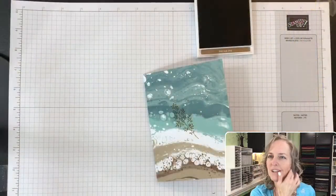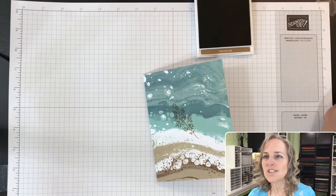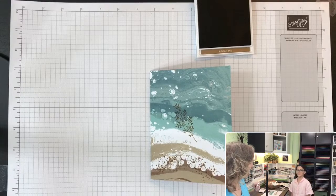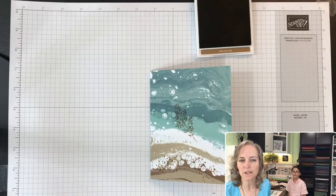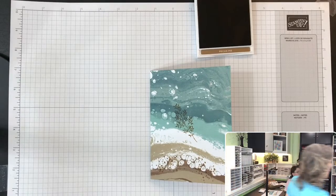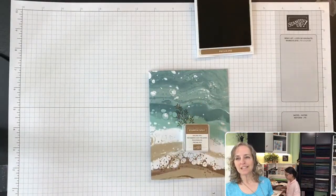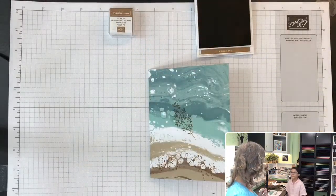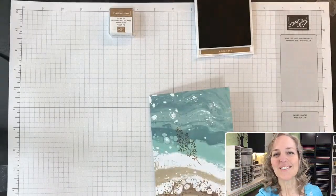She's already added a stamp image onto the card — you can see. There's her ink; she's using Pecan Pie ink. Now, she's using a large ink pad — the large ink pad doesn't come in the kit; it comes with a little ink spot. She's using the larger ink pad because it's easier when demonstrating on video. Looks good so far — great job, high five!